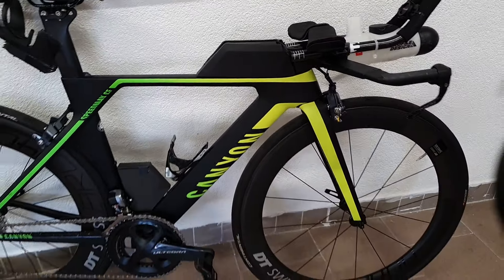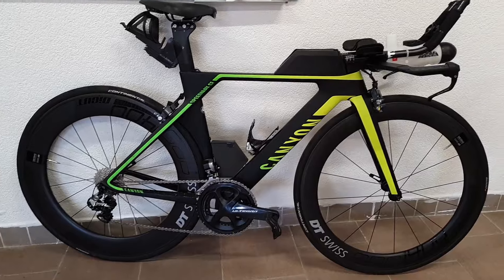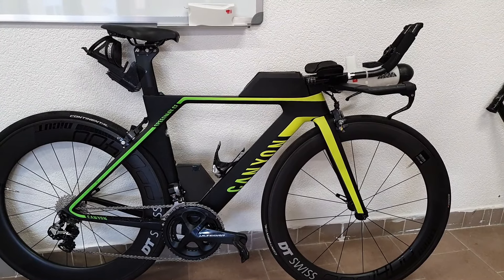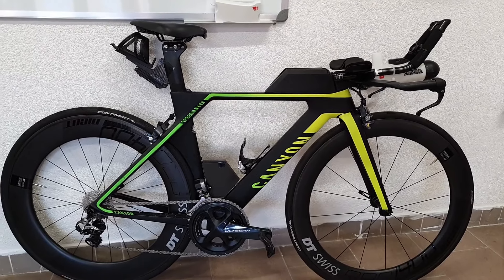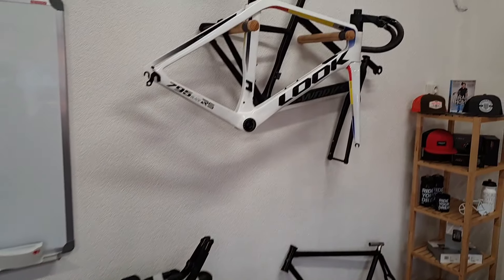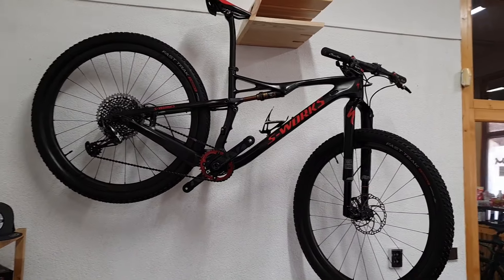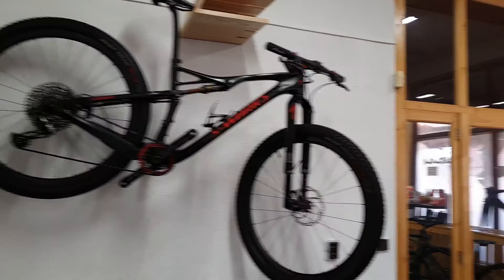So that was the upgrade of the Canyon Speedmax CF. If you want to know more about the equipment I use for training and racing, or other bikes I work on, don't forget to tune into the channel and subscribe. That's all for today — thanks for watching and see you next time.